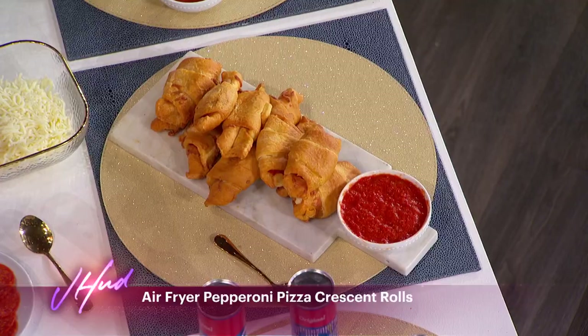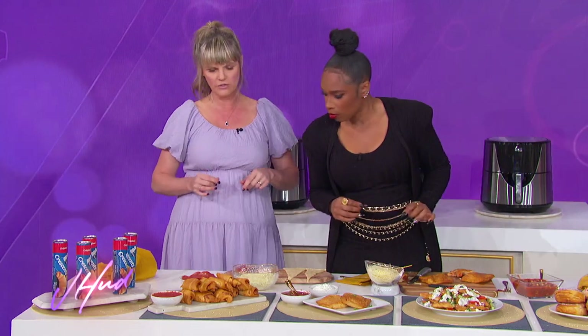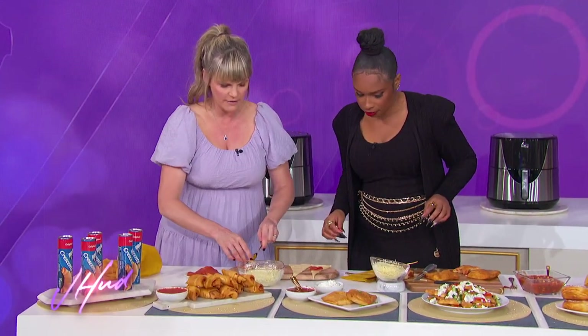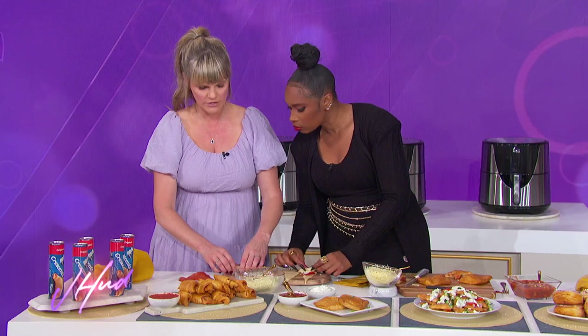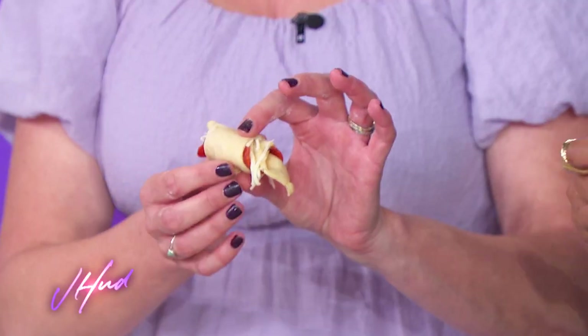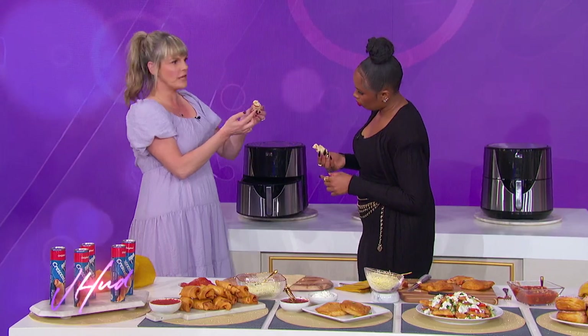One more recipe — if you love that, you're going to love this. Everybody's familiar with pigs in a blanket using Pillsbury Crescent Rolls, right? This is a different take: air fryer pepperoni pizza crescent rolls. Just use pizza toppings instead. Take two or three pepperoni slices, add a little bit of cheese on top, and roll it up starting with the shortest side of the triangle. Put a little parchment down and make sure you place the tip-side down so it doesn't come unrolled.